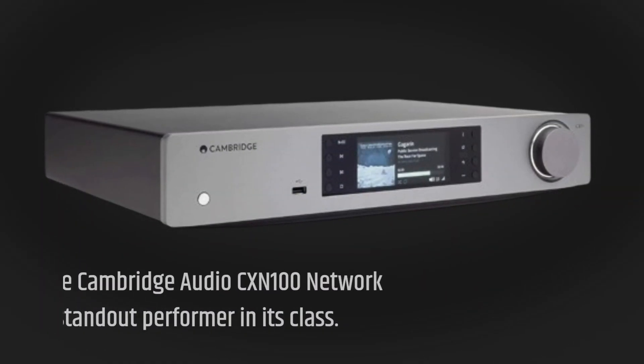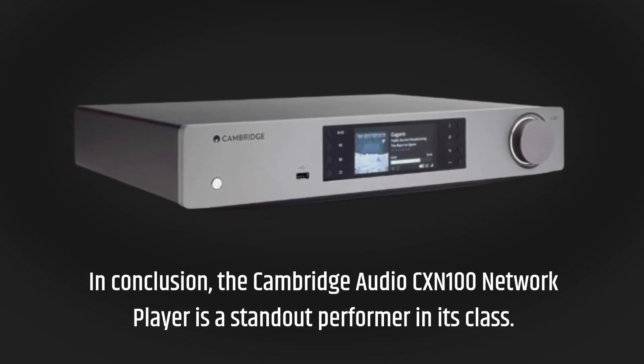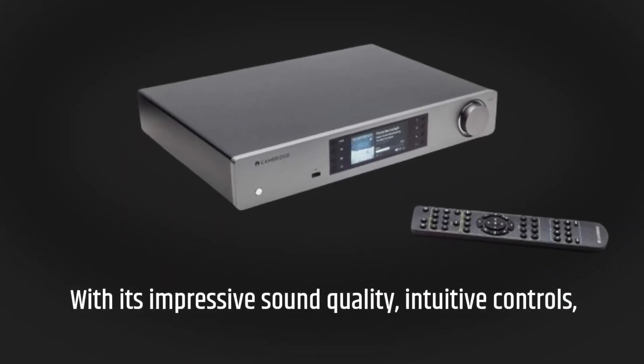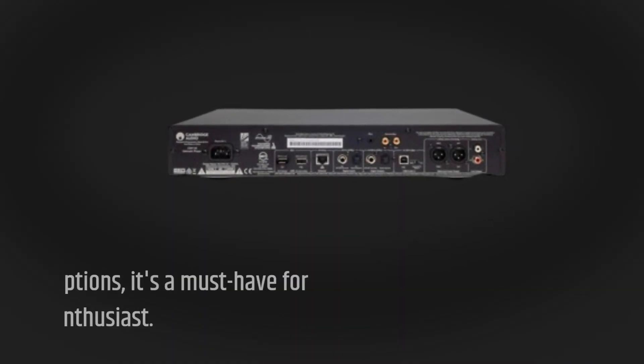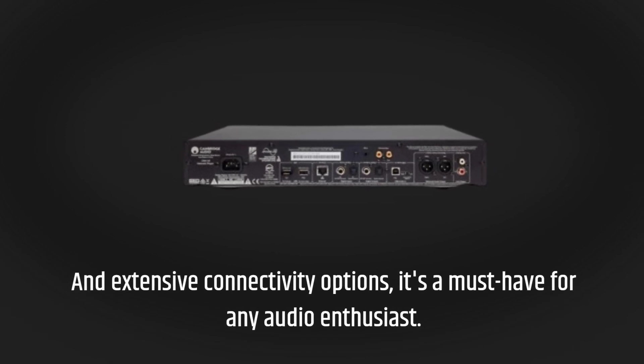In conclusion, the Cambridge Audio CX-N100 network player is a standout performer in its class. With its impressive sound quality, intuitive controls, and extensive connectivity options, it's a must-have for any audio enthusiast.